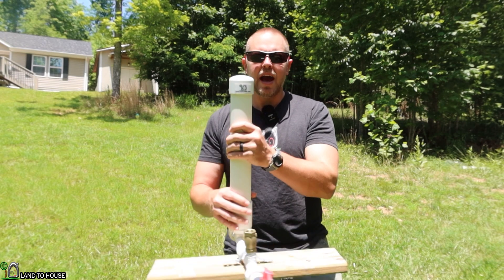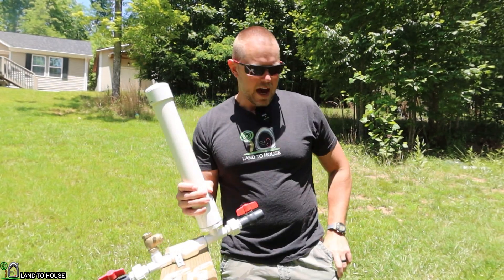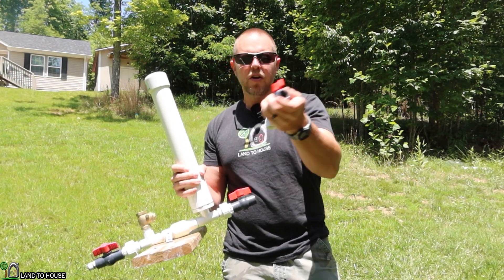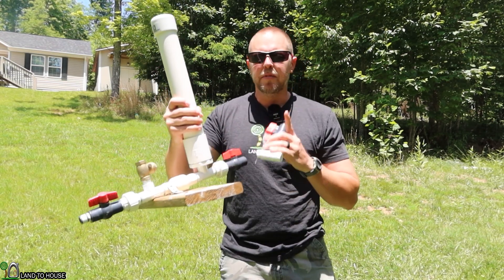But to drain it out, instead of having to take off the tank, I'm going to show you — you can just install a T with a ball valve on it right down in here. So let me do that real quick.